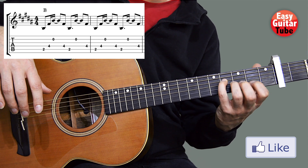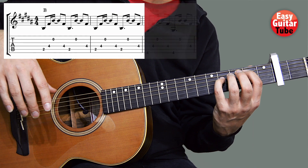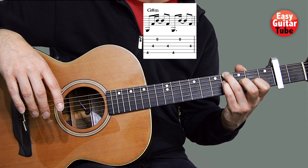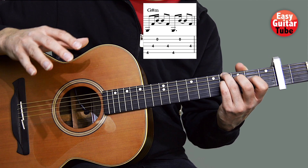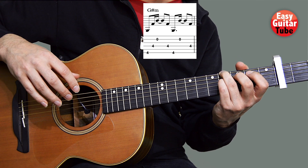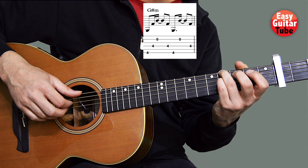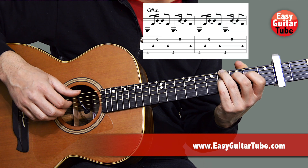That pinky finger we're going to keep in all the chords. To change to the next chord, a G sharp minor, we lift the index finger and put the ring finger on the fourth fret sixth string. We keep the pinky finger on the fourth fret fourth string. On the right hand, this chord is played exactly the same as the first chord, but the thumb plays the sixth string instead. The rest is the same and the rhythm is the same.